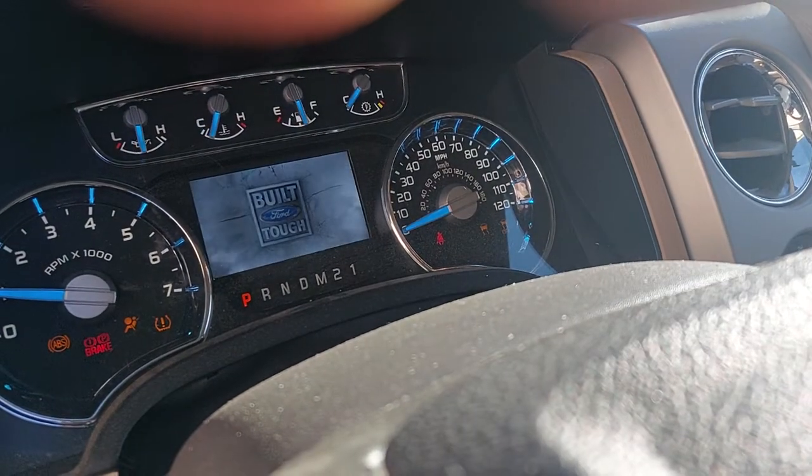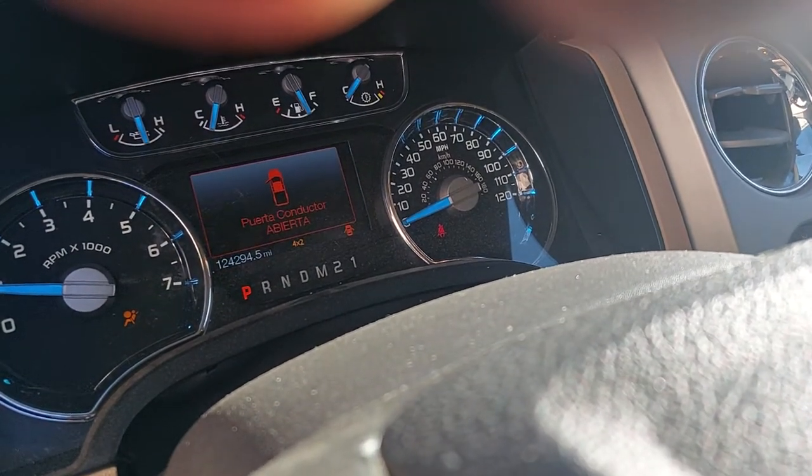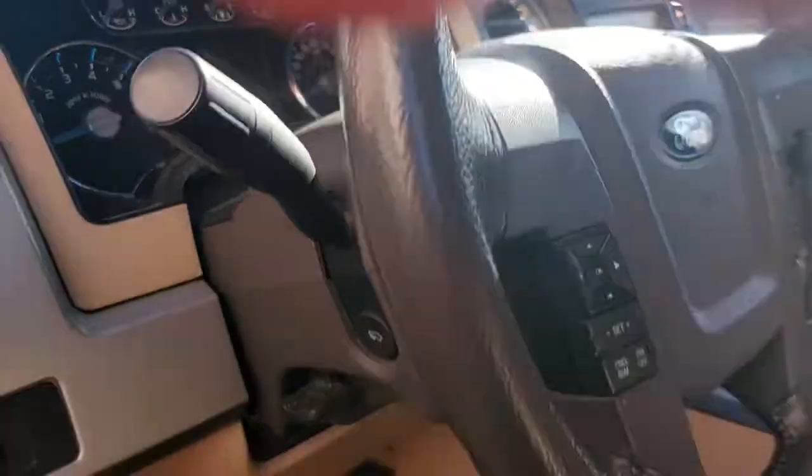Vroom — there we go. I saved this gentleman a lot of money. A lot.